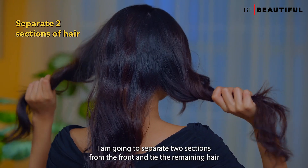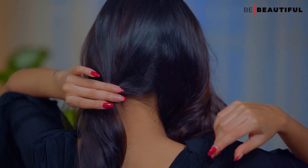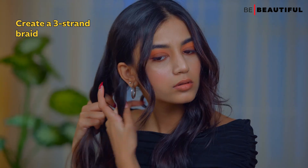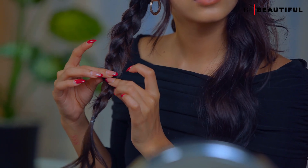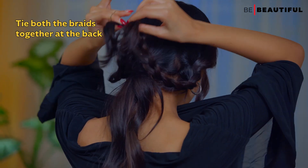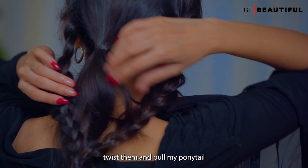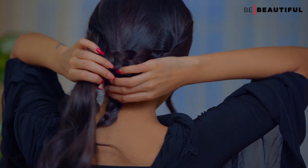For the third hairstyle, I'm going to separate two sections from the front and tie the remaining hair in the back in a ponytail. Then I will braid one of the two front sections and secure it with a hair tie, and repeat the same on the other side. Then I'm going to tie these two braids in the back, twist them and pull my ponytail out from the middle. There you go!